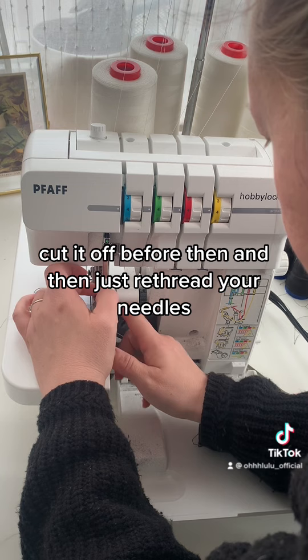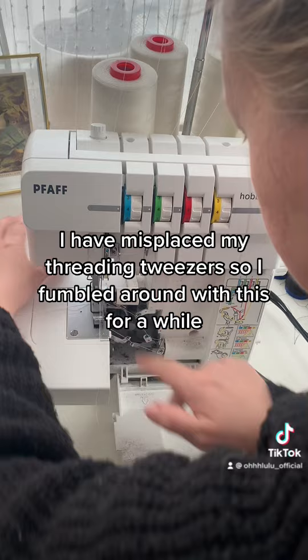I have misplaced my threading tweezers, so I fumbled around with this for a while. Put your presser foot back down, and away you go with your new colour. Bye.